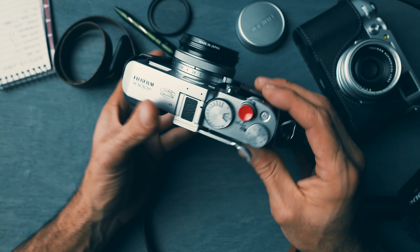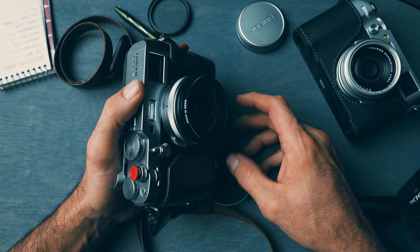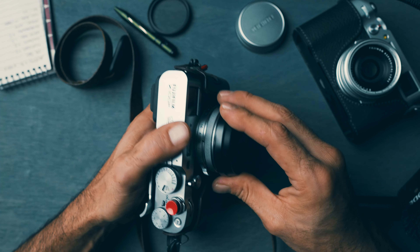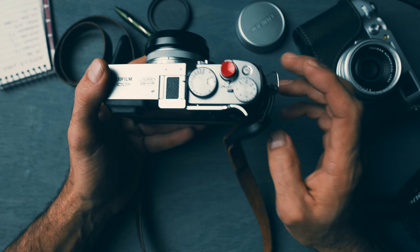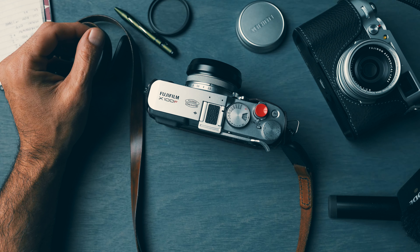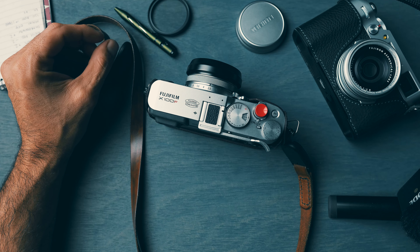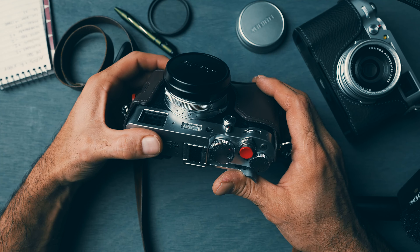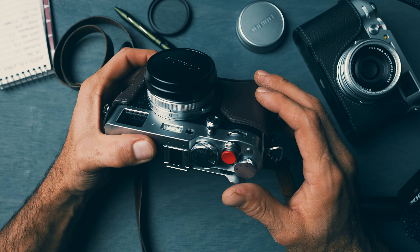I absolutely love this camera. It has so much character, it's so fun to take photos with. If you know what you're doing, if you understand photography, you could truly get some really nice images with this camera — it could replace any professional Sony camera for the most part. You could even do weddings with this.